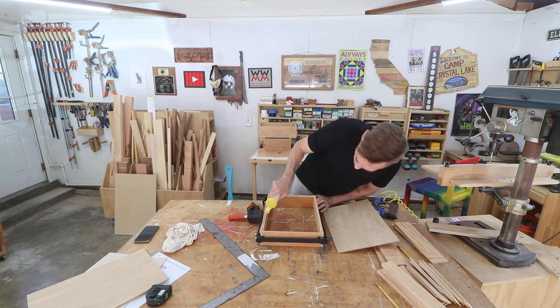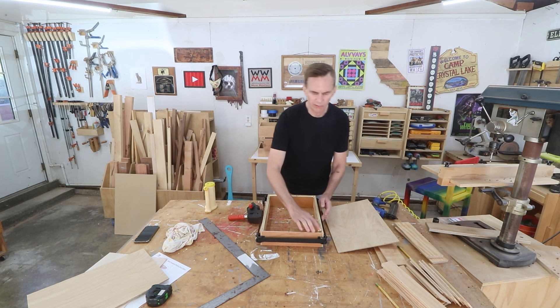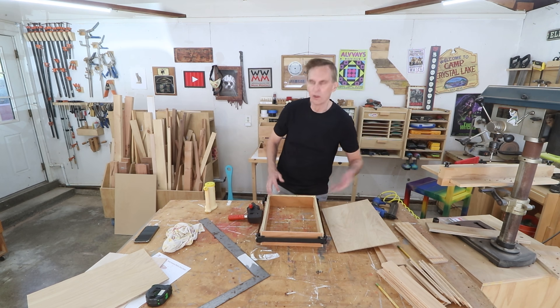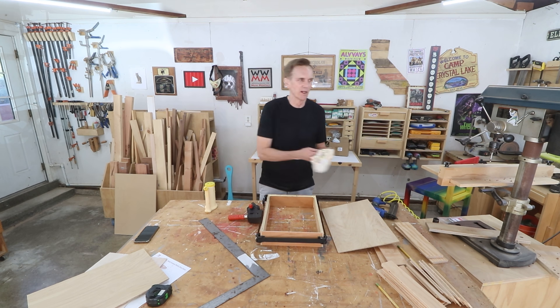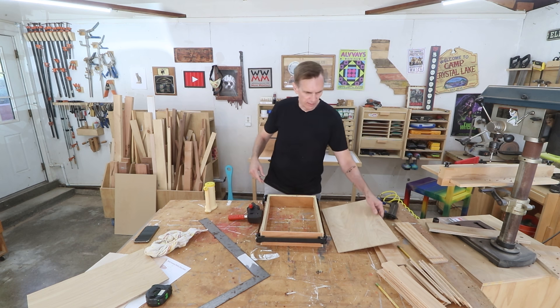Shop projects are a great way to get your feet wet if you're new to woodworking, because you're building stuff you're going to need anyway. And there's low risk involved — nobody's going to come in and look at it, so if there are flaws, nobody's going to care.